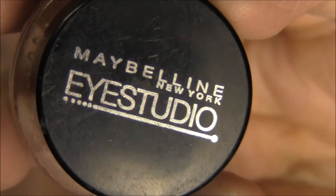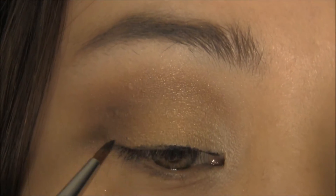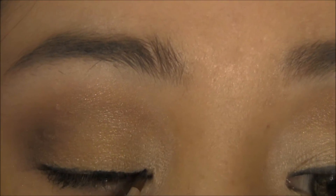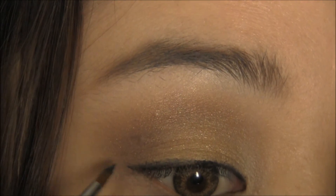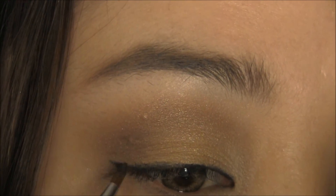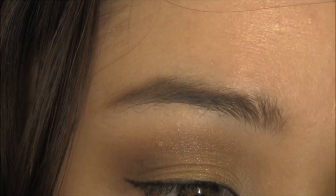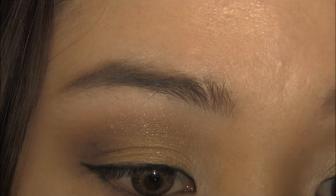I'm using my Maybelline Eye Studio Gel Liner in Blackest Black. I'm going to line my lash line as thin as you can, but if you want it thicker, go ahead. I'm just going to do a little flick on the end. Then whatever is left on the brush, bring it down to the lower lash line, going about three-fourths of the way toward the inner corner.